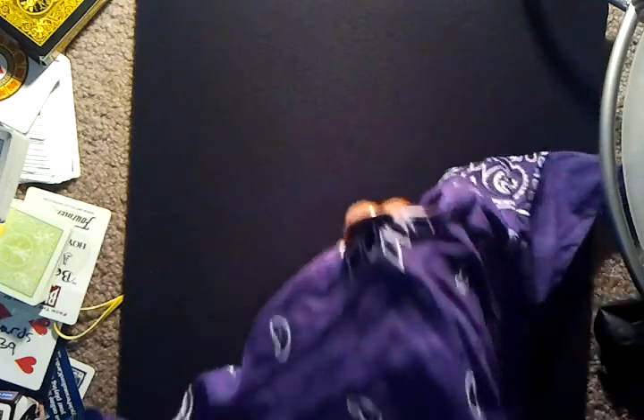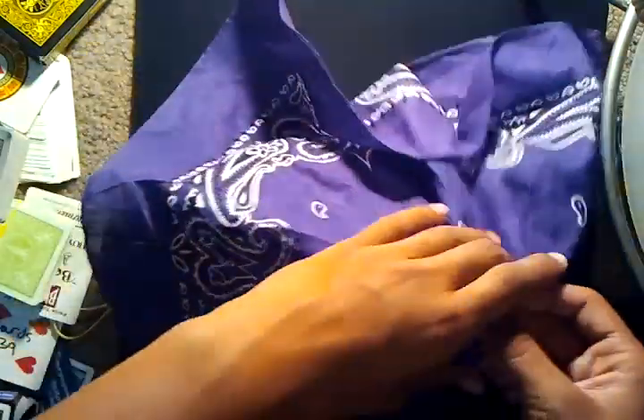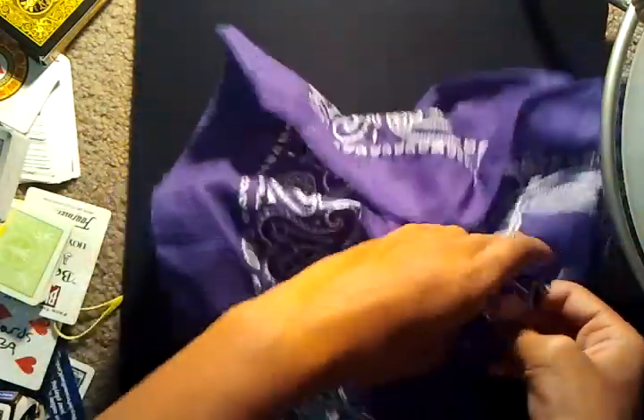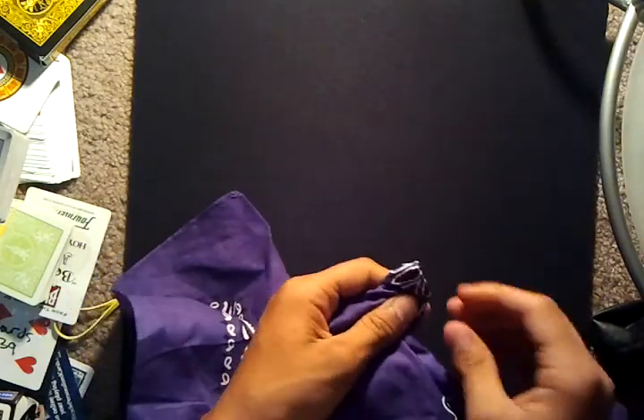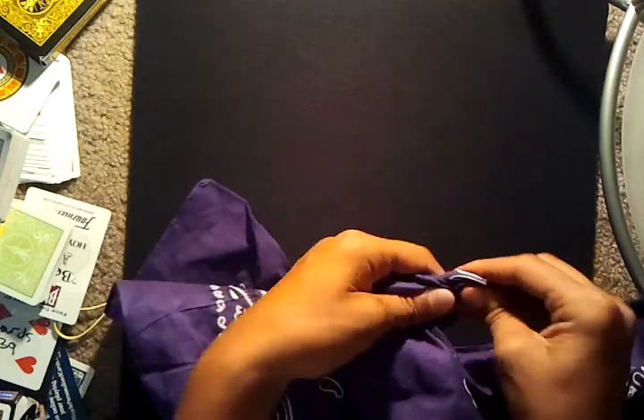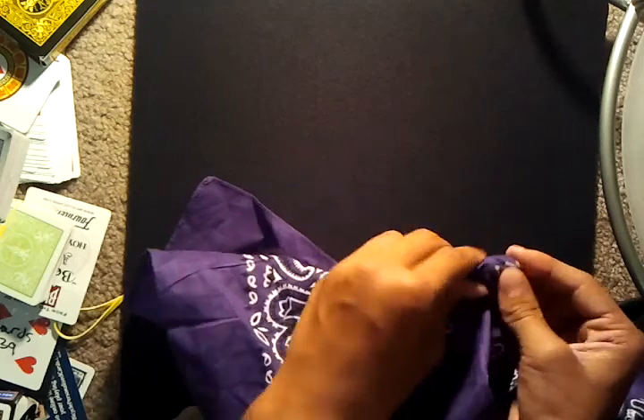Let me show that to you one more time. What you're doing is flipping it around — you just throw it forward, and now you have the quarter on the back side. Right when you do that, you want to instantly go over here to twist it. Try to keep this tucked inside this little flap here, so it looks like it's really being twisted in there.